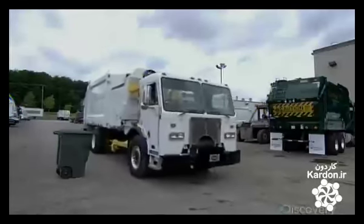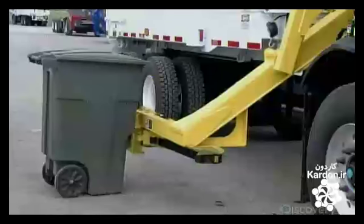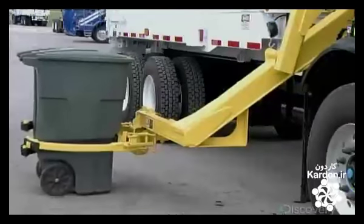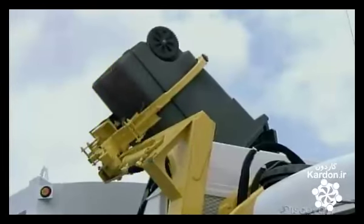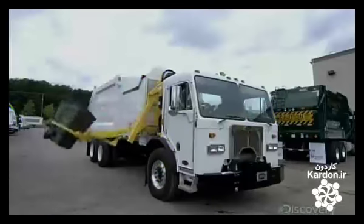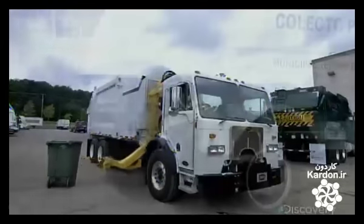Garbage trucks have different approaches to handling garbage. Some load from the front, others from the rear or side. And some are entirely mechanized, like this side loader truck. The operator inside the cab barely needs to lift a finger as the hydraulic lift arm does all the heavy work.